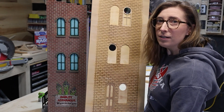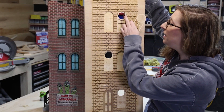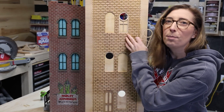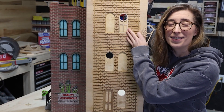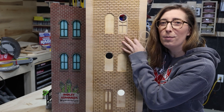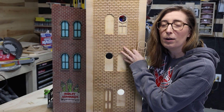I finished cutting the window panes out on the laser. I took this window pane, popped it in right here, and it's a perfect fit. Look how nice it looks — it's so much nicer. It's going to help us with painting, cut down on time, and overall it's just a better product.